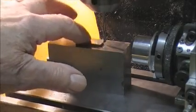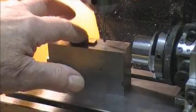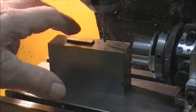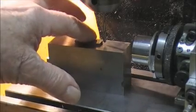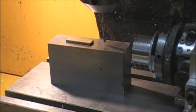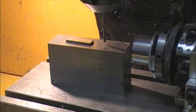Each one of those taps is one hundredth of a millimetre — each tap moves the head up one hundredth of a millimetre. Those with sharp eyes would have seen the slip gauge moving in. That's tool number four and the Z axis is now reading minus 55.86 millimetres, so the tool offset reference for tool four is minus 55.86mm.